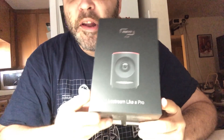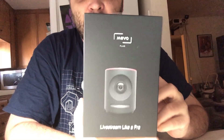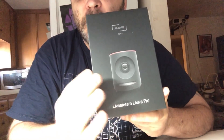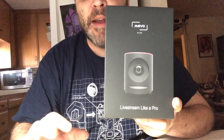Hey guys, it's Red Band and I'm doing an unboxing. This is the Mevo Plus camera from the company Livestream. It's a pretty cool little camera. The idea is that it records 4K and then you can change what you're looking at using an iPad. It films a whole picture in 4K but then it can zoom in to little pieces of the video and broadcast them in 1080. So it's kind of like having a multiple camera shoot with only one camera.